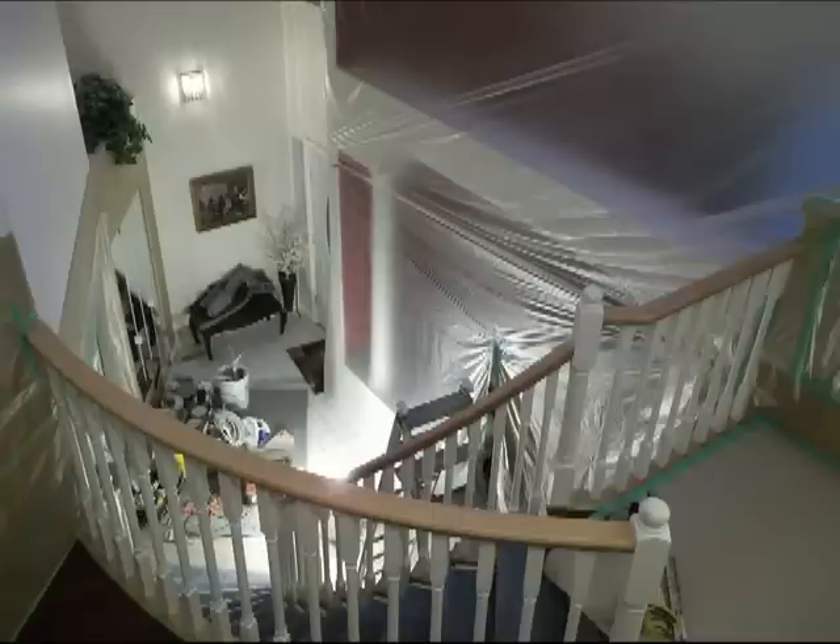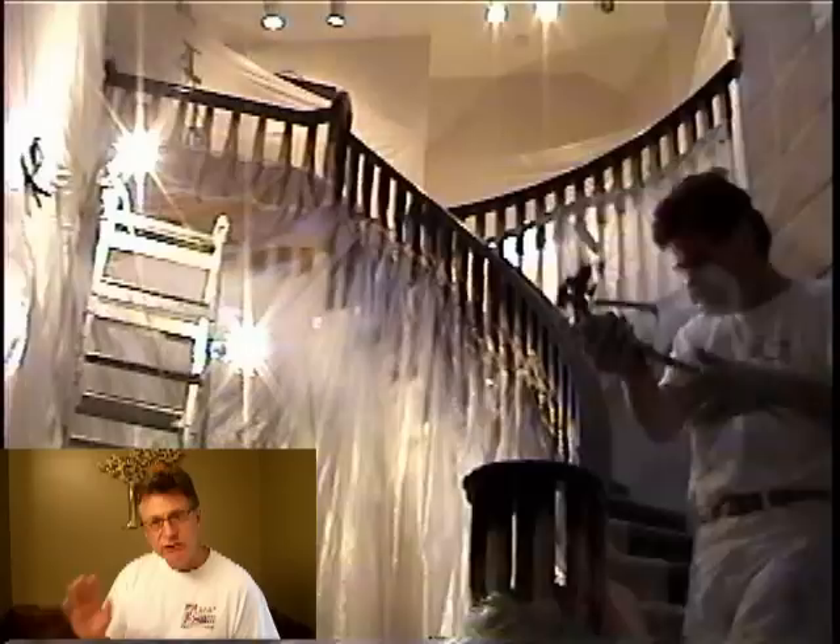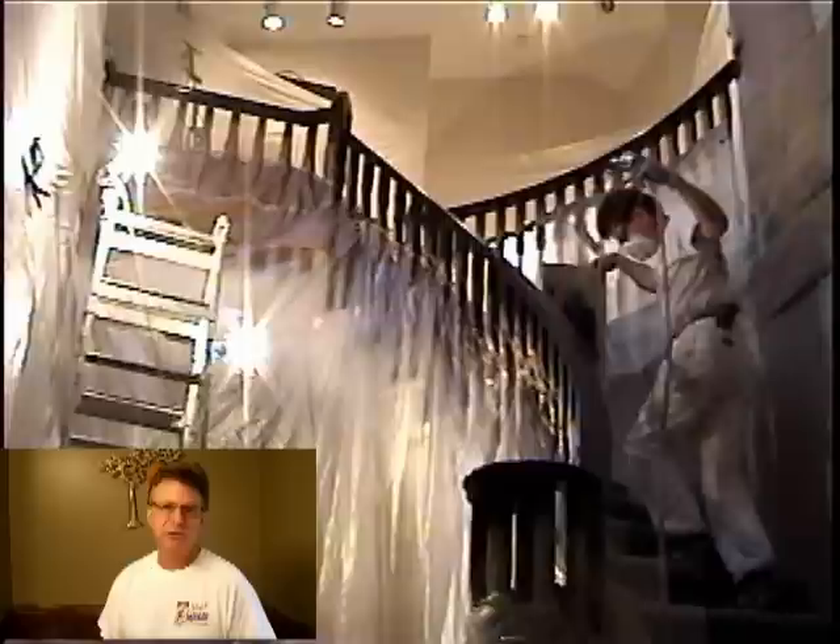We're ready to continue with the preparation. The first thing I do is move all of the smaller objects out of the area, then seal off all of the rooms adjacent to the spray area with painter's plastic. In this case, there was a living room on one side, a dining room on the other, and adjacent to that a kitchen and hallway — all sealed off on the lower floor. Upstairs there were also some areas I had to seal off with painter's plastic.